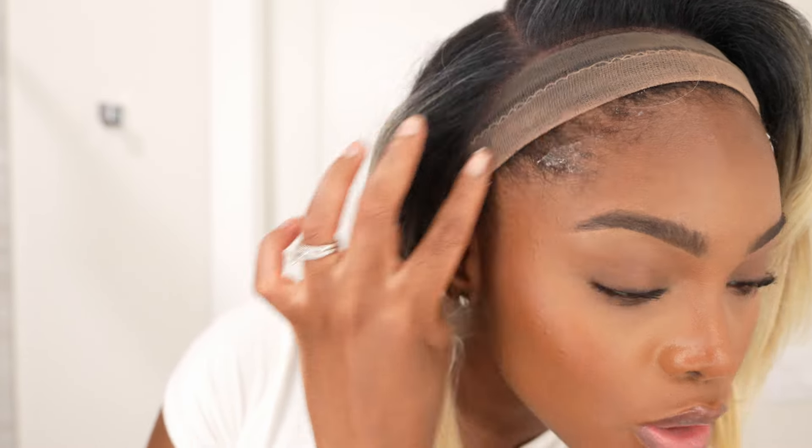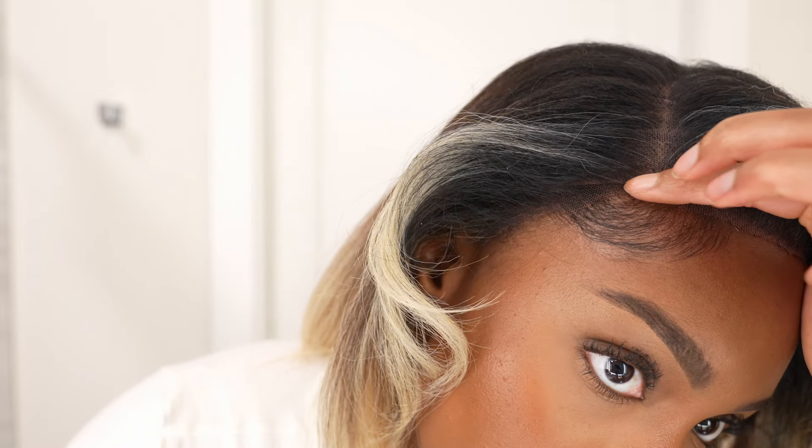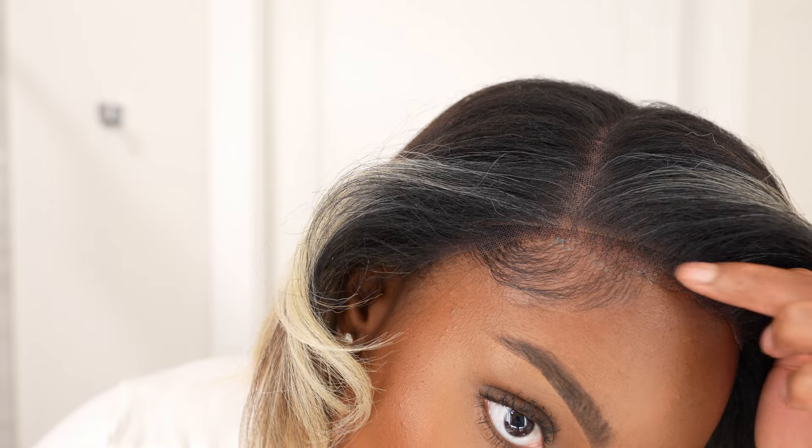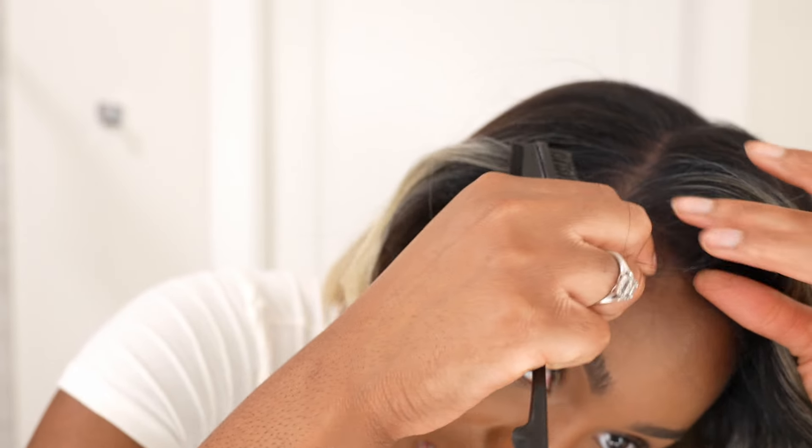I'm going in with some mousse first and then my edge control — you can use whatever edge control works for you. Then I take that same edge control and just tack the wig down along the entire hairline. I'm also going to take a little bit of the hair from the wig itself and do some baby hairs.